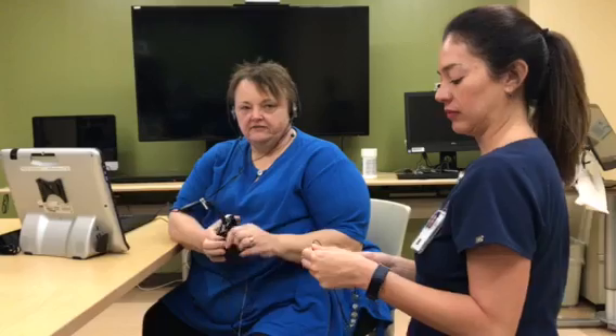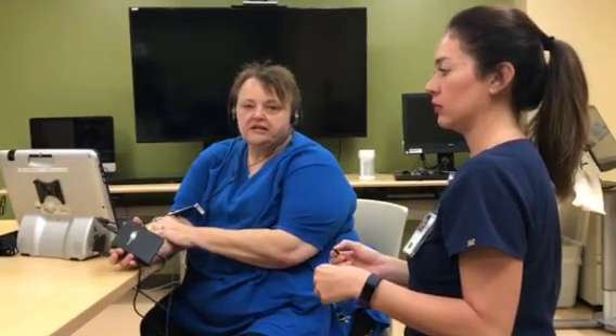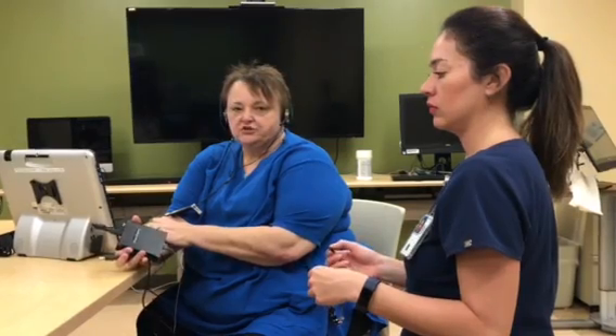This is Ursula Draper and this is Talena Caudill. We work in assistive technology at James A. Haley Veterans Hospital, and we're here today to demonstrate the Brain Fingers EMG switch control.